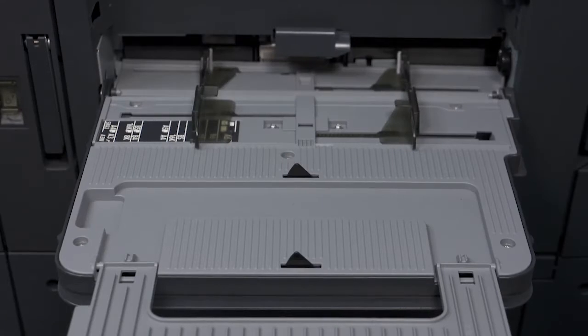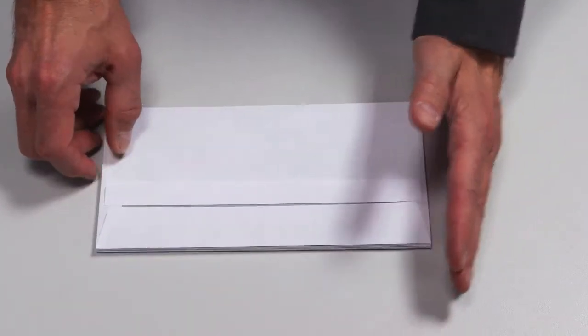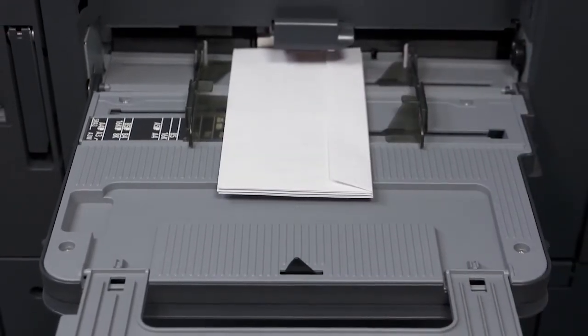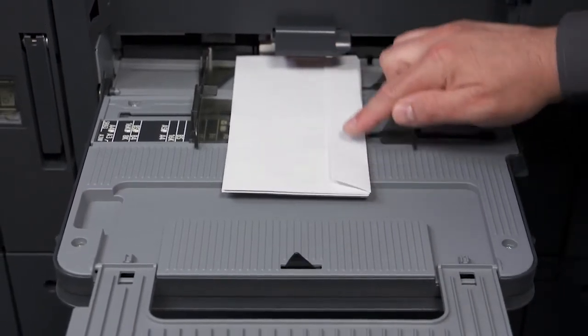This is how to correctly load envelopes into the system. Insert a maximum of ten envelopes. Align the edges neatly and push the air out. Position the envelopes with the narrow side at the front.